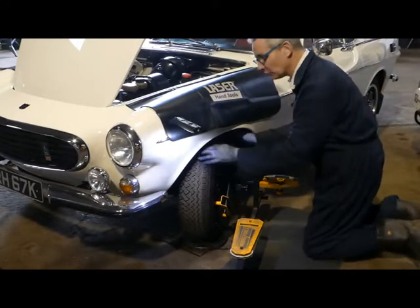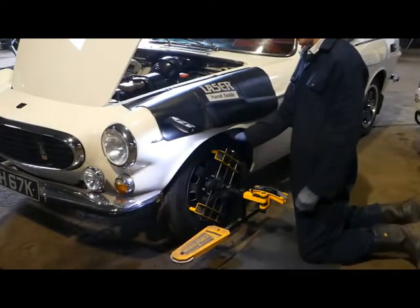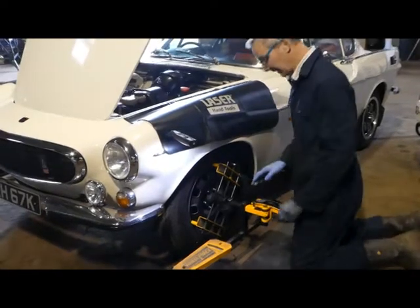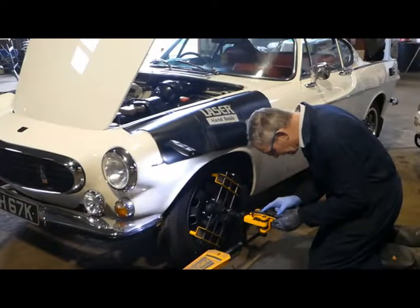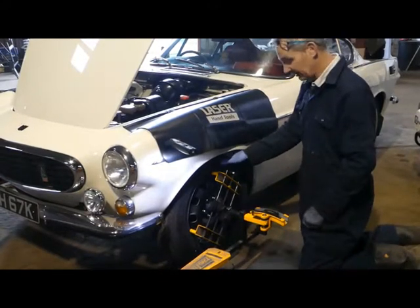So that's negative 0.4 degrees on caster. On the P1800E, the book value is plus 2 to plus 2.5 degrees. So we're way off there right now. The camber is set to minus 1 degree; we want somewhere between minus 0.5 and minus 0.7 for a modern tyre.